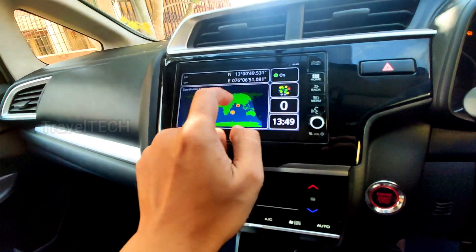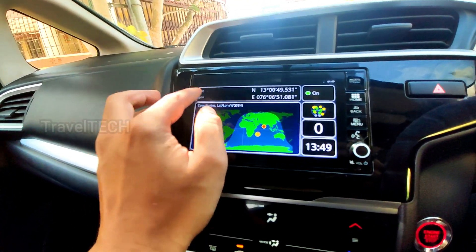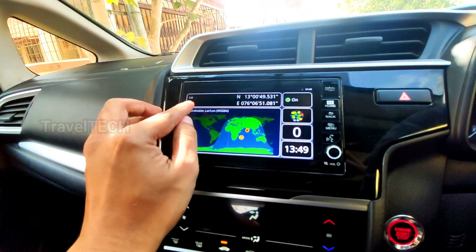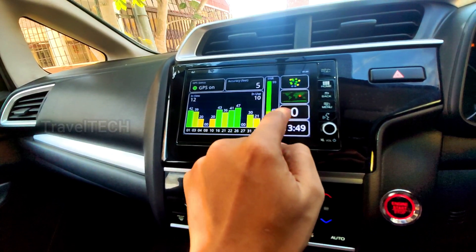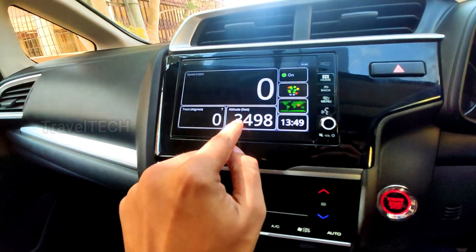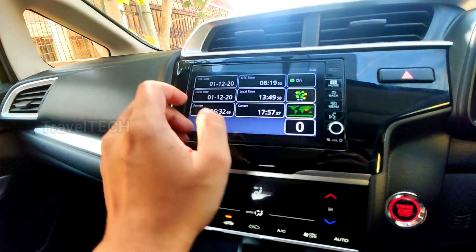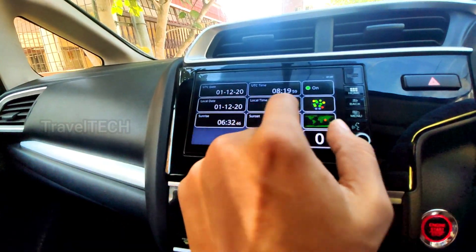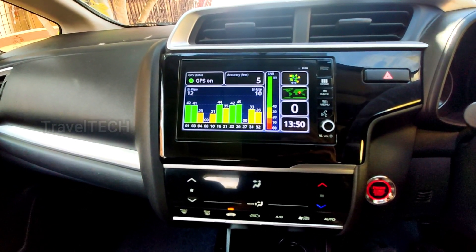The second button in the GPS test shows your exact location on a world map, including the position of the sun at that moment. It also displays the exact latitude and longitude of where your car is standing, showing daytime and nighttime on a global scale. There is also a speed indicator — as you drive, the speed updates according to the GPS. A wider view shows car speed, altitude in feet, and track degrees. It also shows UTC time, sunrise, and sunset times based on your GPS position.